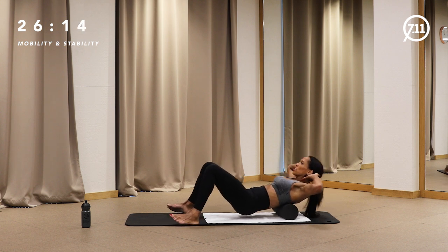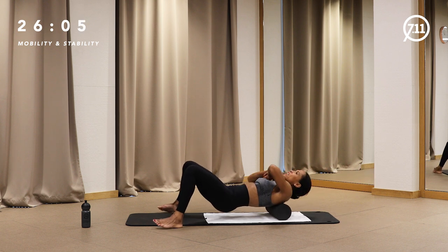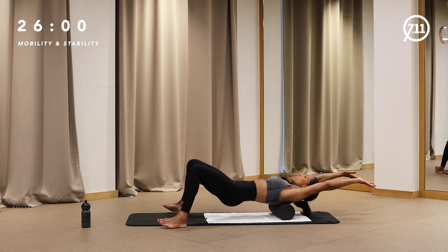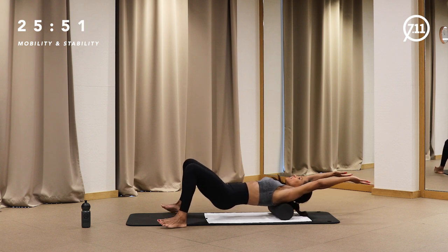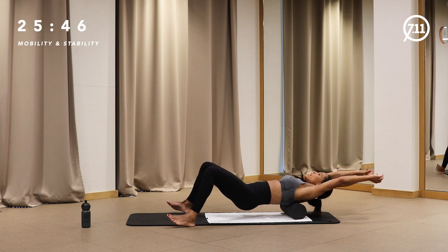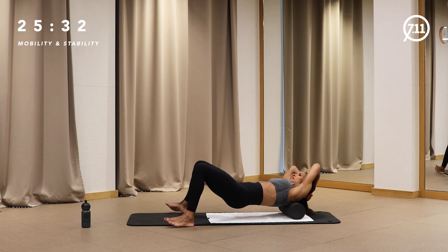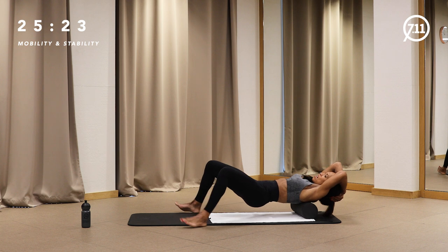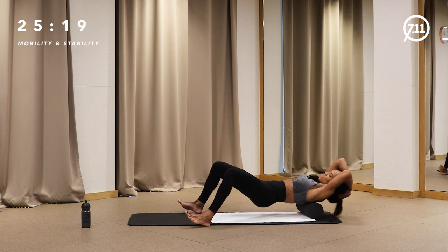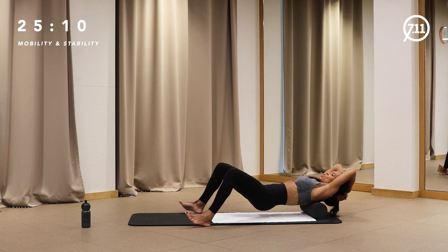Now we're going to your shoulder blades. Watch your hands — make sure your arms are straight. Lift your hip into an incline position with the roll on your shoulder blades, trying to get length in your arms, pushing your hands to the floor, and exhale. Find where you feel the most tension, then stay on that point with short rolls. Now I'm shifting my weight to my right shoulder blade — stay on the right side. Exhale and inhale. Don't hold the breath inside. Four, three, two — now change sides, shifting your weight to the left shoulder blade.